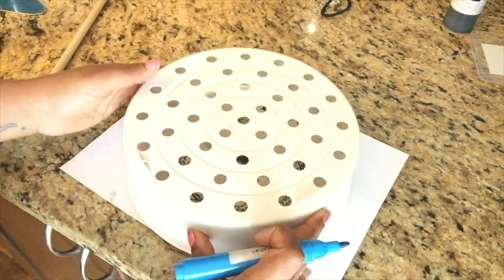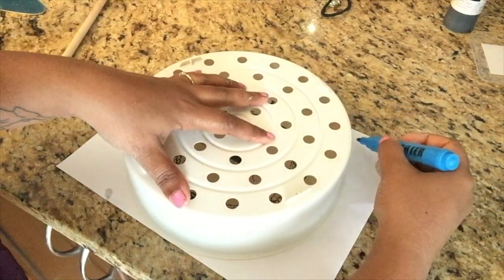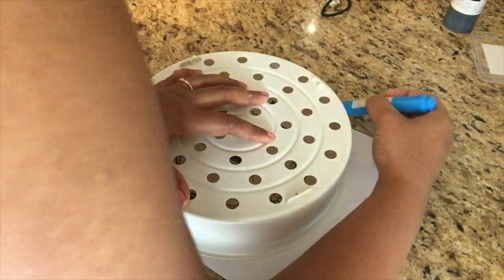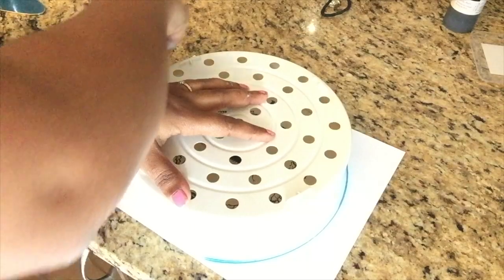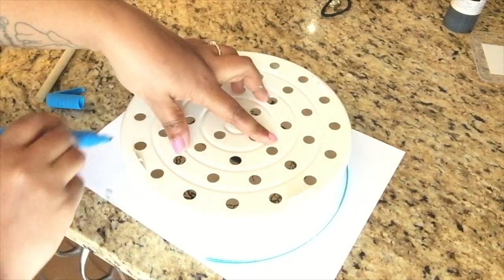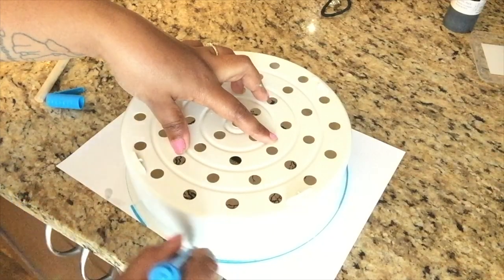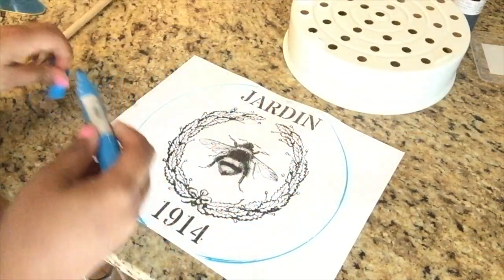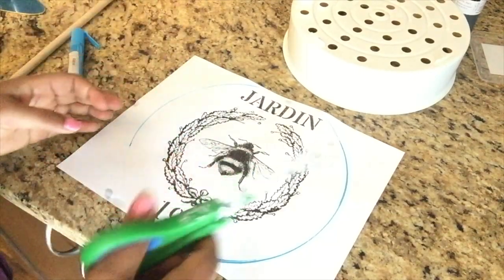Using a strainer I had at home to get a circle shape, I'm placing it on top of the print, tracing the shape, and then cutting it down. Then I'm going to Mod Podge that onto the top of my table.